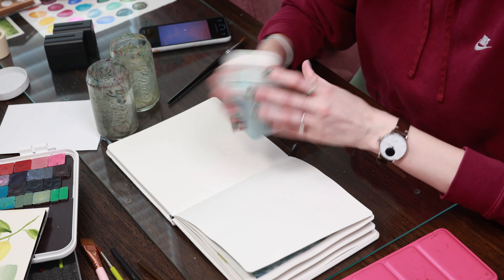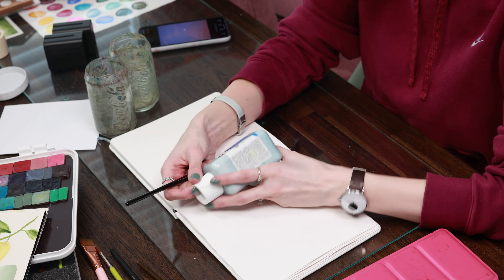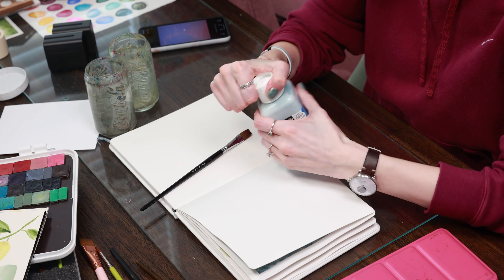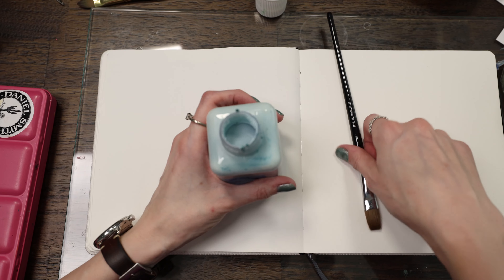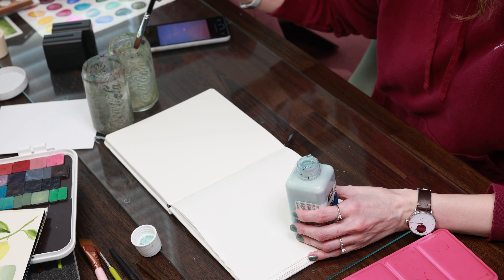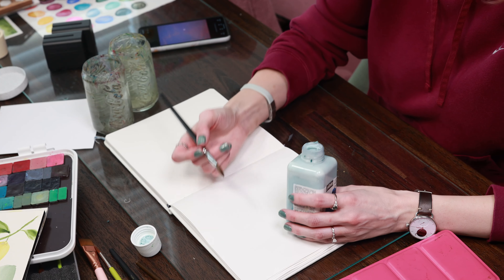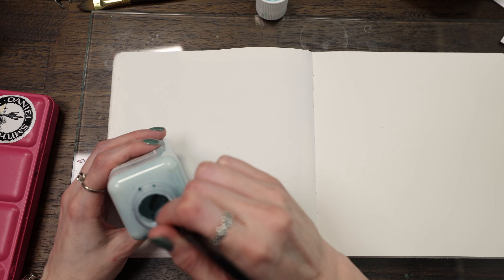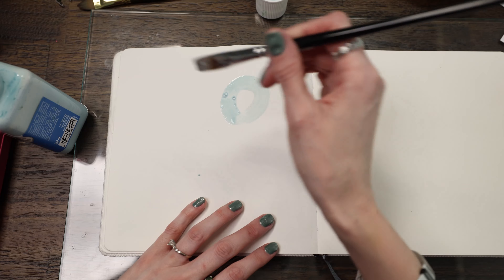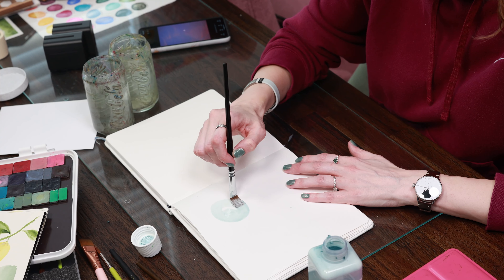For the moon, I want to mask it off so I can do a nice gradient in the sky behind it. I'm going to be using drawing gum — masking fluid, latex, whatever. You don't have to mask it off if you just want to paint without getting in that circle, that's totally fine. I'm going to get my brush wet first — it will help prevent the masking fluid from sticking to the bristles and I can rinse this off right after. So I'm just going to paint a quick circle in my masking fluid and then go rinse my brush out.